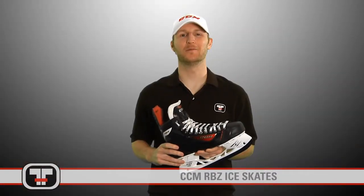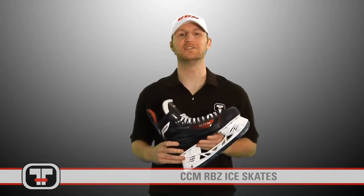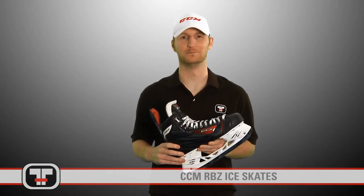Hope you guys enjoyed a look at the RBZ's. You can get these and all our CCM products at TotalHockey.com. See you next time.